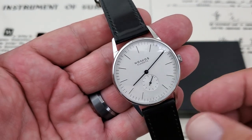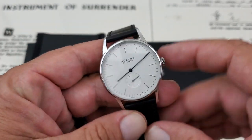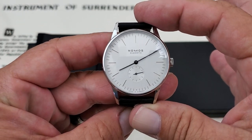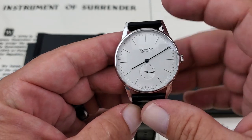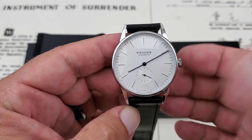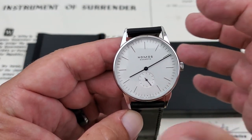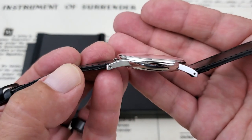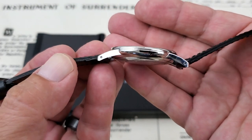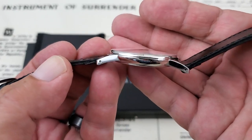It's a 38mm Orion — 38mm on the case from side to side, not including the crown. I measured 47.8mm lug to lug, so basically 48mm from lug to lug, which makes this watch wear very well. If you're concerned with the 38mm side to side, that longer lug length really makes this watch wear well. It's only 9mm thick to the top of the sapphire crystal, and the case shape also helps with comfort.